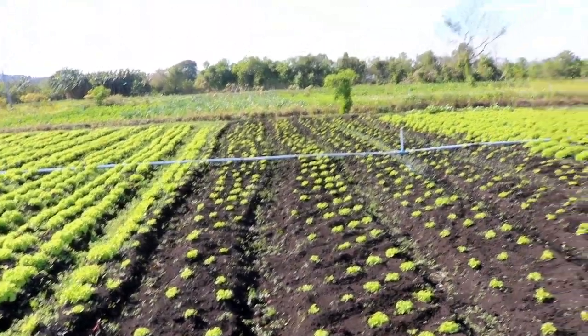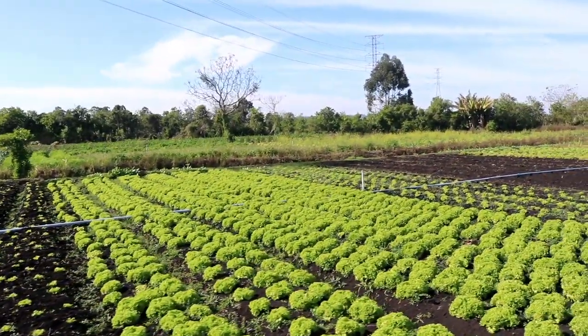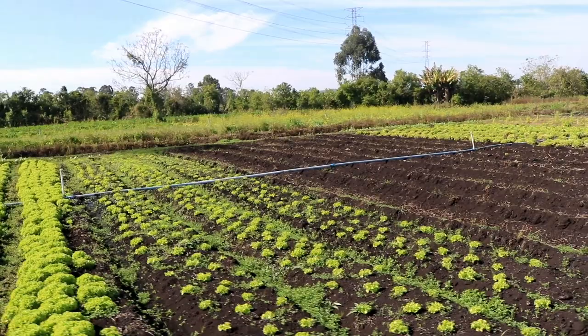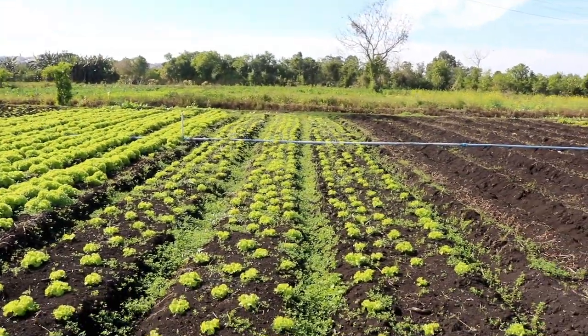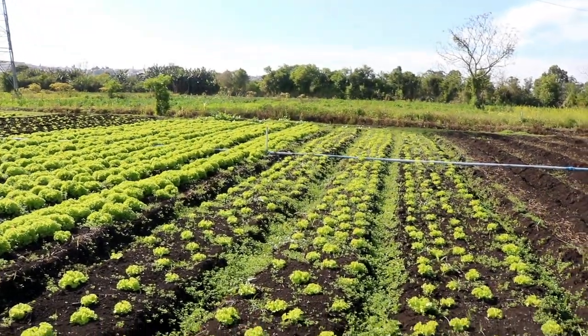Now I just need to add the fertilizer and water, but before that I have three more beds here. There's curly lettuce — I'll take advantage of the momentum and take care of them too. Then I'll fertilize and water everything at once.